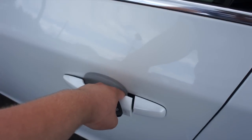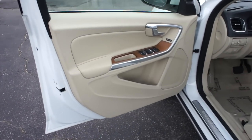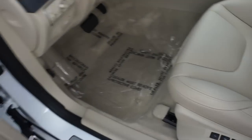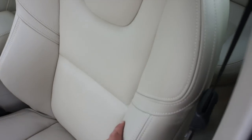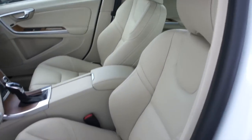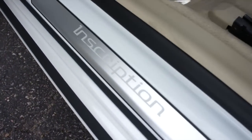So we'll get inside. This one does have the soft beige leather interior, and since this is an Inscription it does come standard with Volvo sport seats, which I have to say these seats are so comfortable and they just look fantastic. Down below, your Inscription door sills.